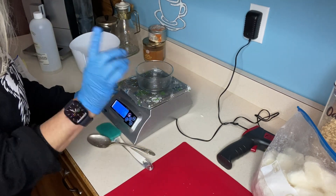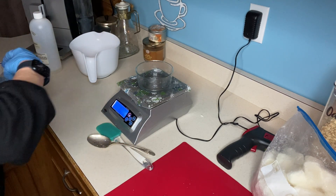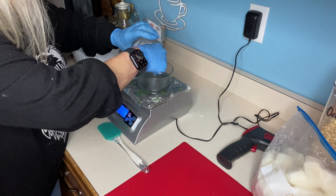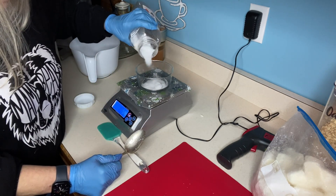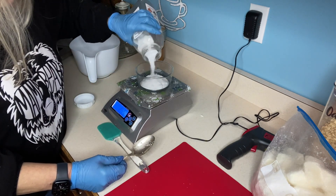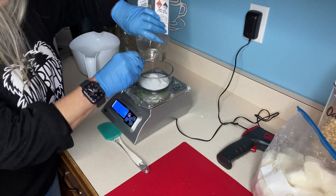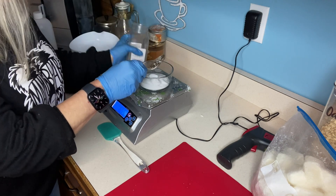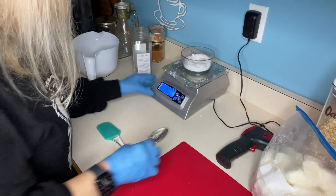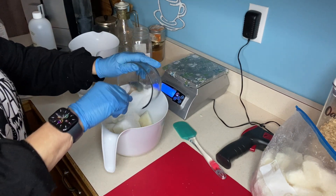Let's go ahead and measure out our lye. You want to have separate utensils for all of your soap making — you certainly don't want to be eating something after it's had lye in it. Sometimes lye will get a little bit clumpy. The next thing we're going to do is go ahead and put this lye right in with our goat's milk.